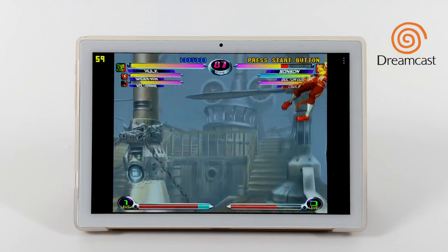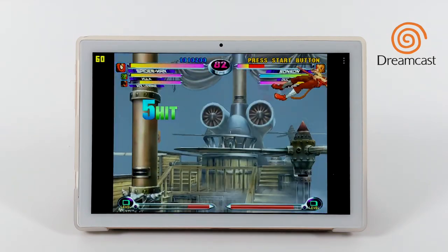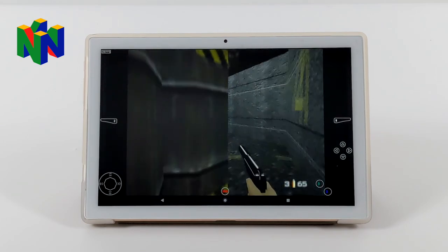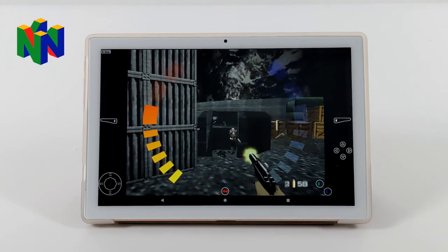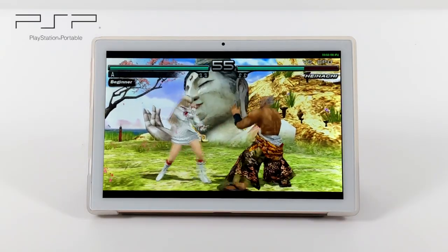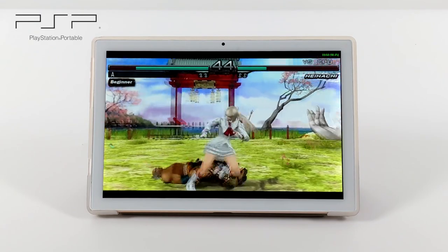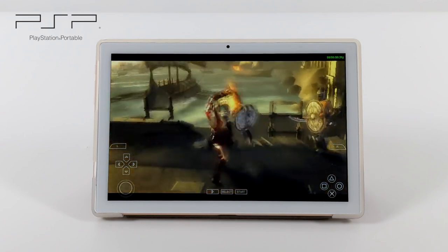Moving over to emulation — first up, Dreamcast using the ReDream emulator, upscaled to 1280x960, and it's running great with the FPS counter up in the top left. N64 is another one that runs well, using the standalone MuPen64AE from the Play Store with 007 GoldenEye. For PSP using PPSSPP, Tekken Dark Resurrection runs great at 2x resolution with no hacks and no frame skip. Easier-to-run games will do fine at higher resolutions, but harder ones like Chains of Olympus require dropping to 1x — though it still does a decent job there, which was a nice surprise.